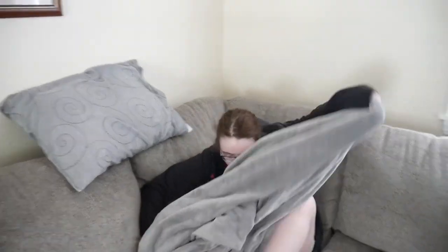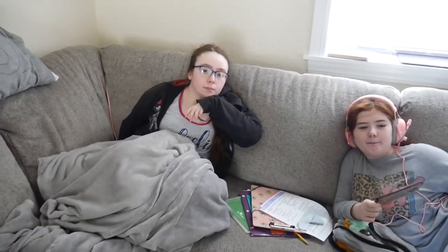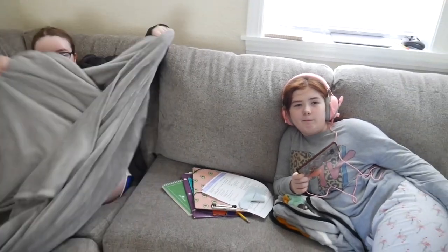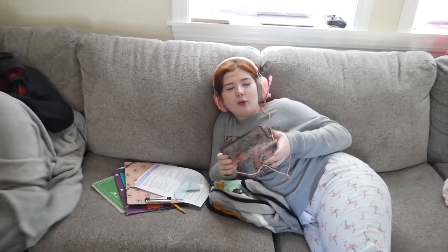Hi, T. Hello. Did you have a good lunch? Yes. That was pretty good. Those cookies we bought were really, really good. You could never tell that they were sugar-free. Yeah, because they were vanilla. They're so great. I made them, of course.